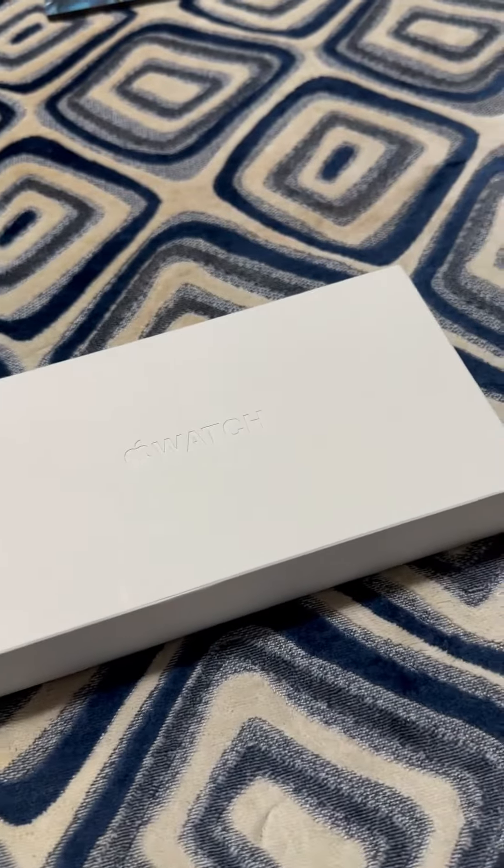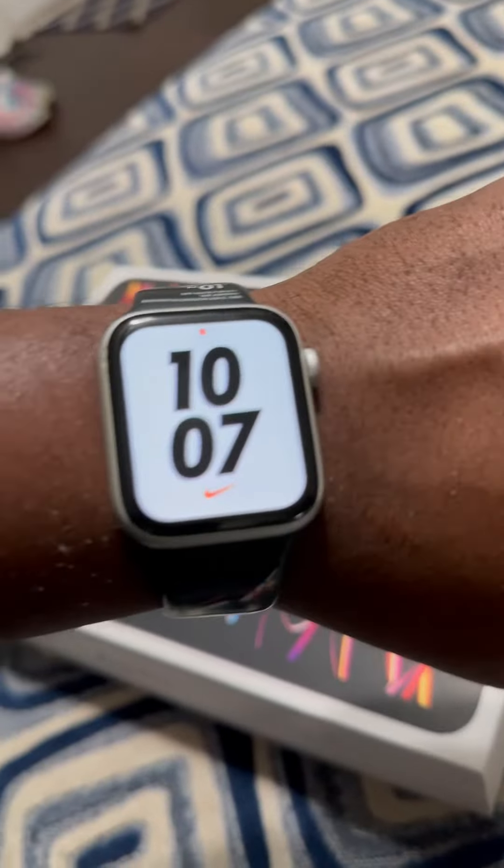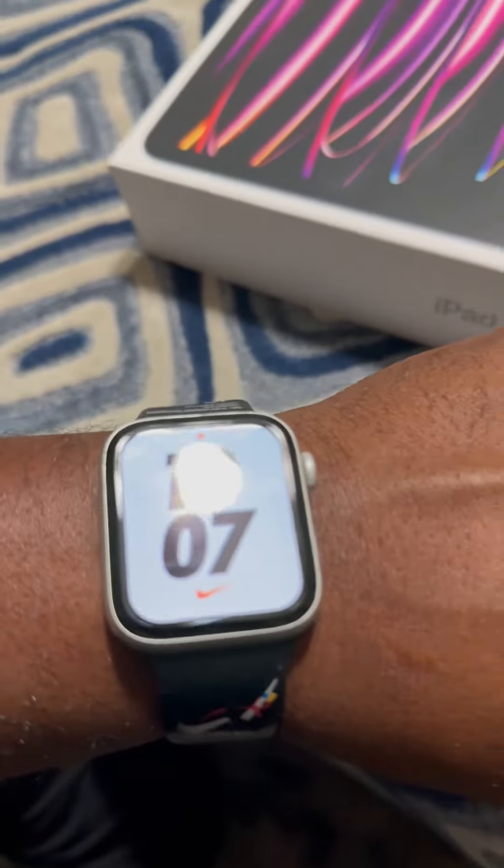Had to go pick some goodies up. Mainly, I went to get this Apple Watch, because the one I got now, there's something wrong with it. That side button right there, it don't work sometimes, and the battery dies too quick.